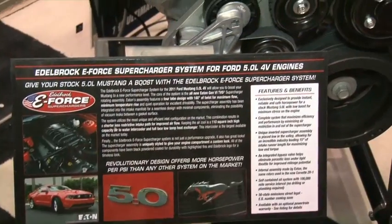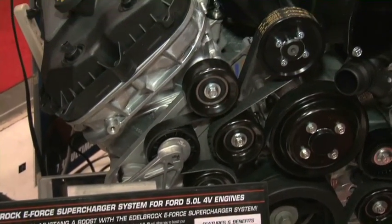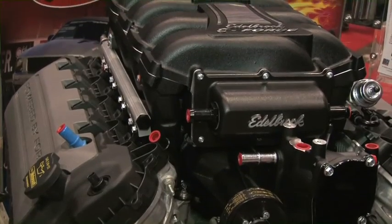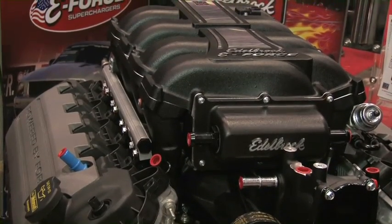This is a new supercharger for the 5.0L Ford Mustang, kind of built off of our system that we've had out for the 4.6L, adapted for the new 5.0L. The 5.0L is a great engine, really smooth, and really adapts to the supercharging well. We've basically used the same center section proven on the 4.6L, made some new runners, new inlet, and some new belt drive components to adapt to this engine.